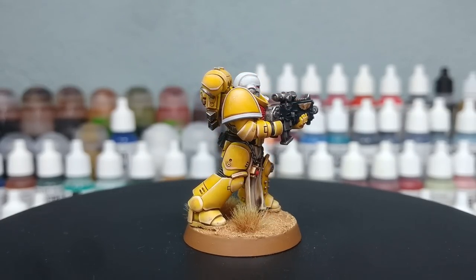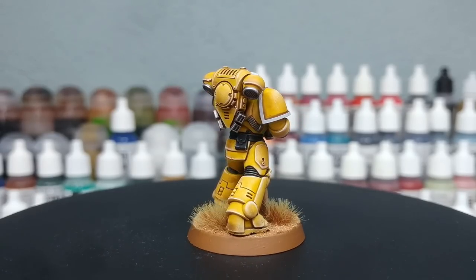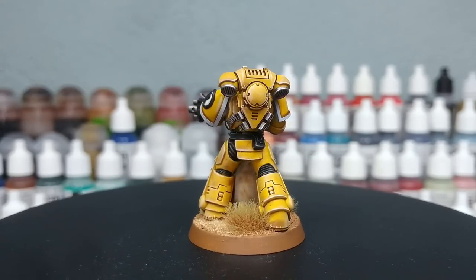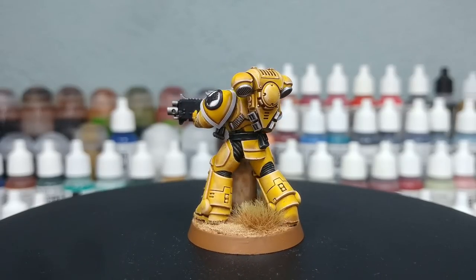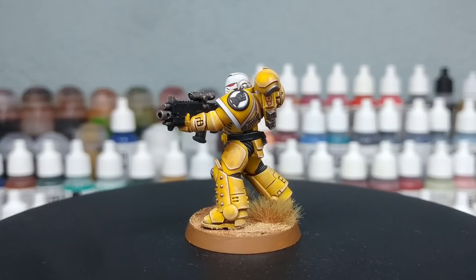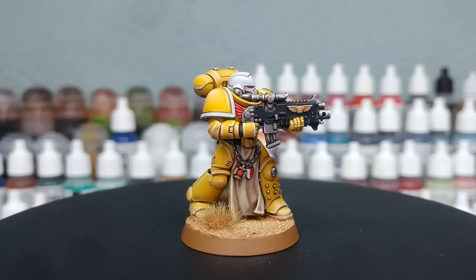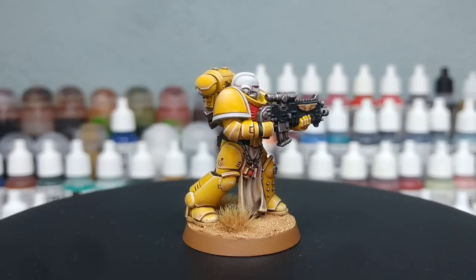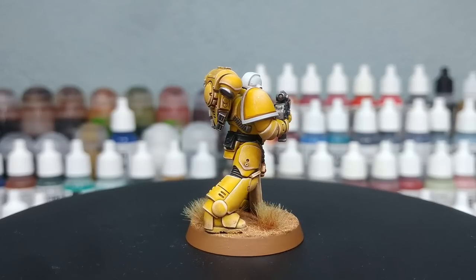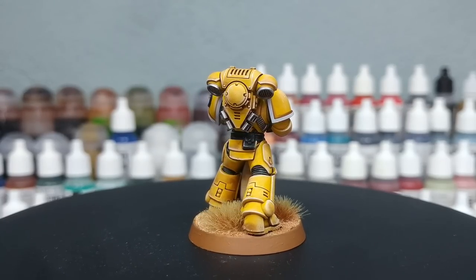Because so much of my speed painting methods tend to revolve around the order in which things are done, I thought it would be worth revisiting that for getting a nice smooth finish on that white as quickly as possible. This will work for any chapter — it's nice and simple. I suggest checking out the original Imperial Fists painting guide, which I'll link in the description. All the paints will be listed there too. Let's have a look.